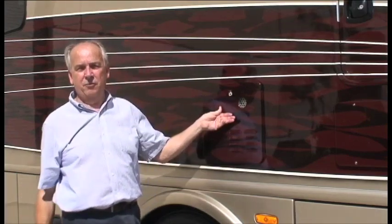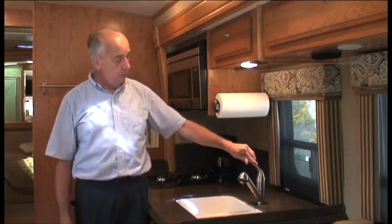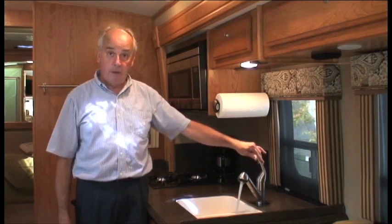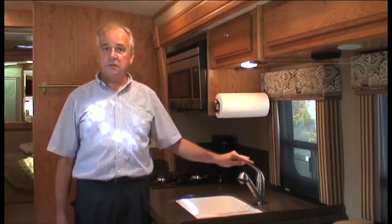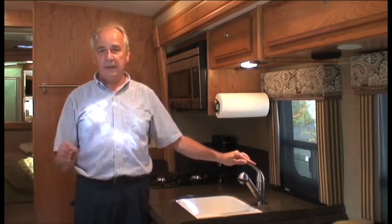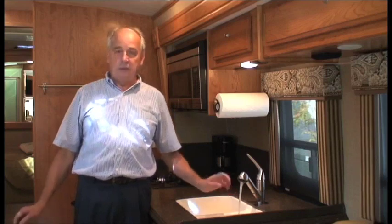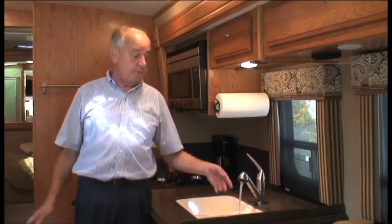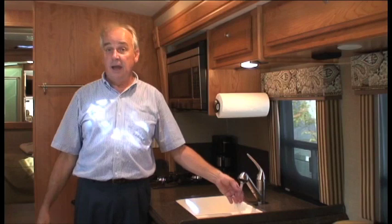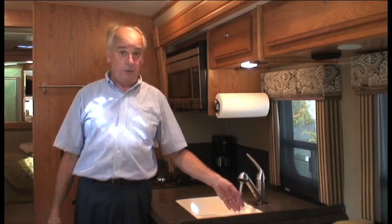Now let's go inside and I'll show you how to operate the water heater. Come to the kitchen sink faucet. I want to show you what low flow, medium flow, and full flow look like. To operate the Gerrard tankless water heater, the temperature is determined by the flow rate. Start off at a medium flow, then wait for the water to travel from the water heater to the faucet, which can take from a few seconds up to a minute depending on the RV's plumbing design.